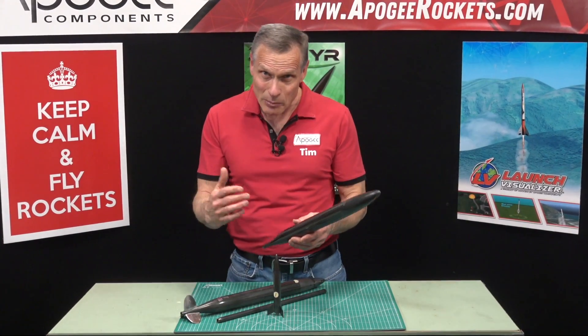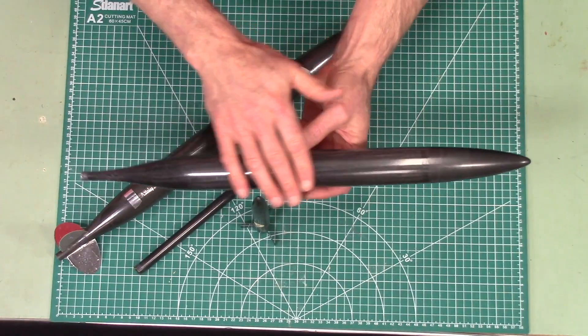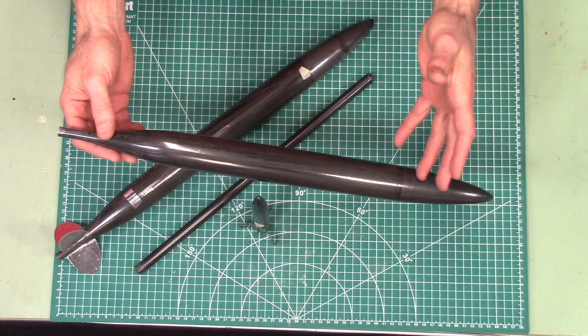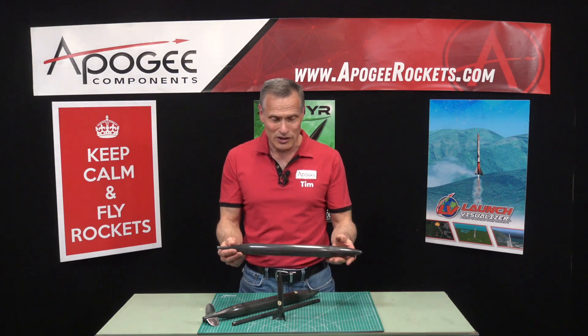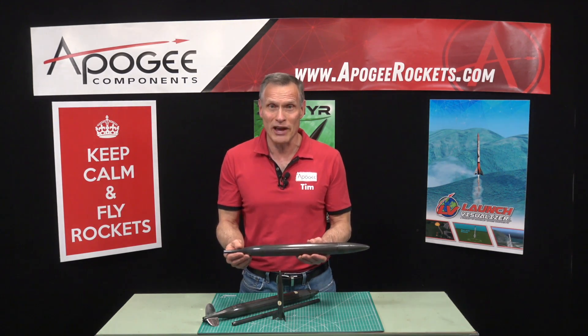This is a competition rocket, so we wanted to make it light. But we also wanted to make it glass smooth, aerodynamic, easy to make, repeatable, durable, and strong. And the carbon fiber allows us to accomplish all of that.